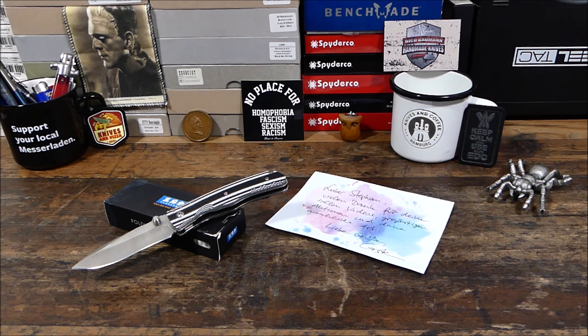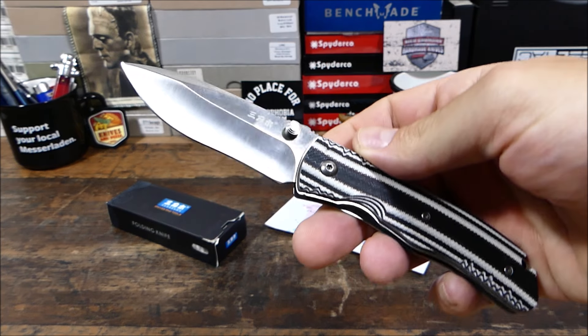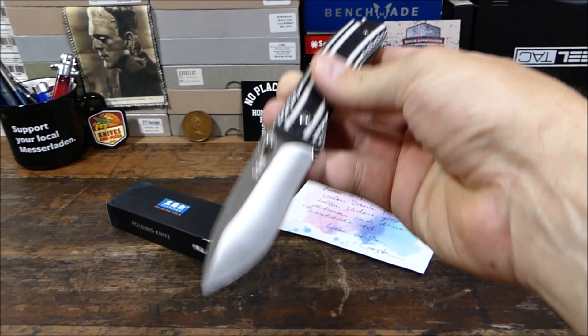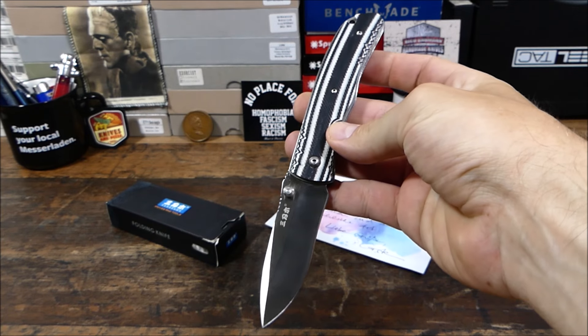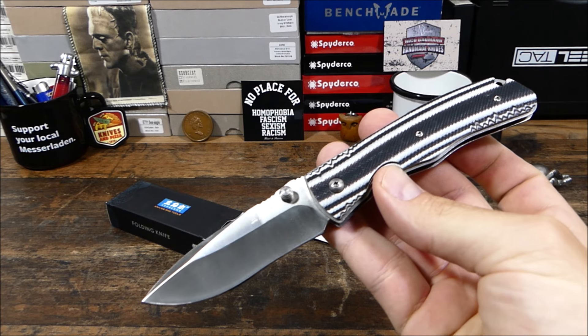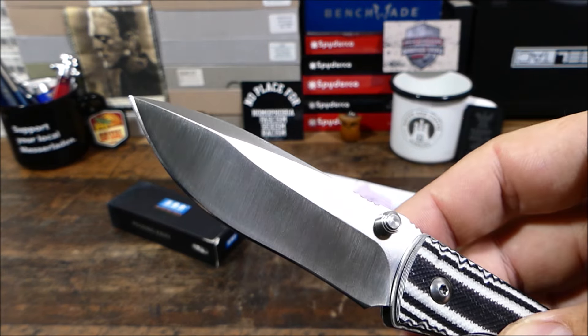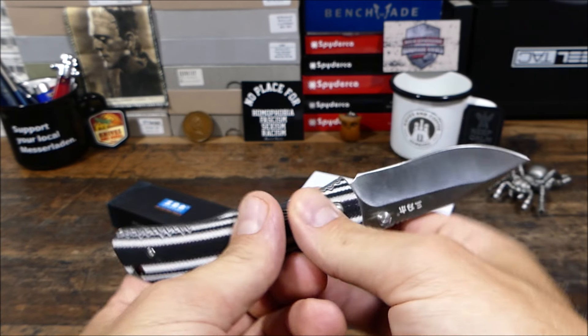Auf jeden Fall findet ihr in der Videobeschreibung den Link zum Kanal Cintage von unserem Carsten. Denn Carsten hat mir dieses Messer hier zugeschickt und es somit möglich gemacht, dass ich dieses Messer nun an einen von euch raushauen darf. Wir haben hier einen Pin verbaut, somit also ein Einhandmesser.